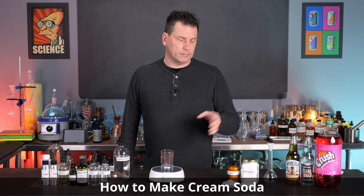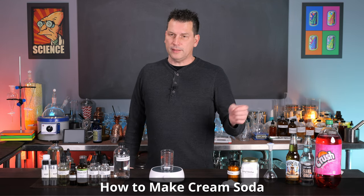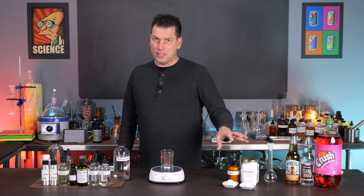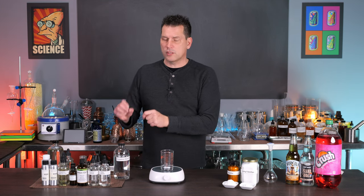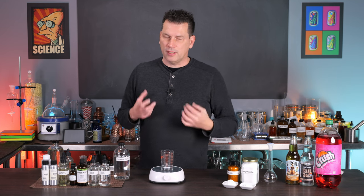Today I'm going to show you how to make cream soda. It's been popular since the late 1800s and it's still around today. Most people know it as a vanilla soda, just the base flavor, but in reality it's vanilla with a hit parade of other flavors used in smaller amounts that really bring out that classic cream soda flavor that most people know.